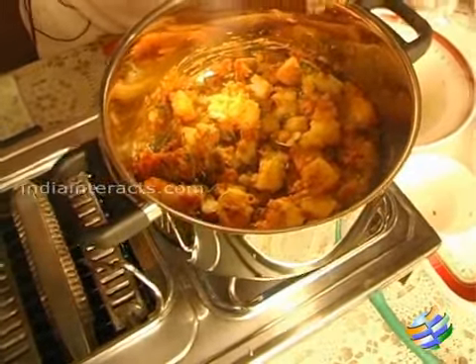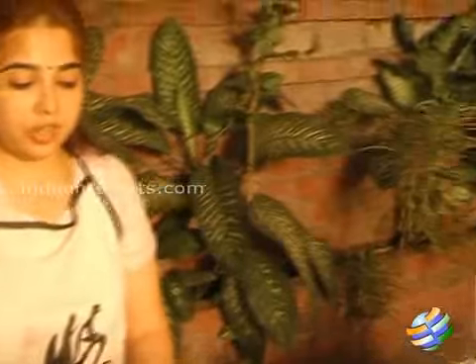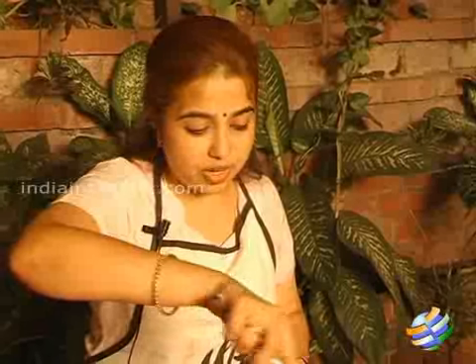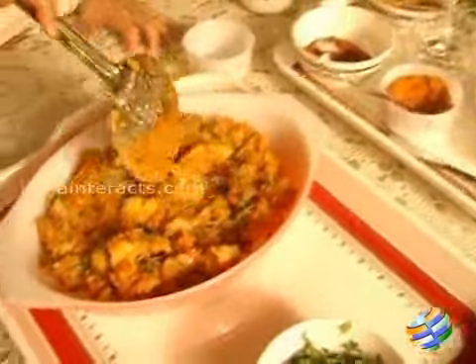Don't forget to taste — check if the salt is right. That is something you have to do after you make anything. Now the potatoes are done; you can see it is lovely, looks nice and red. So these are the masala potatoes — I am just going to turn off the stove and toss them into the bowl.